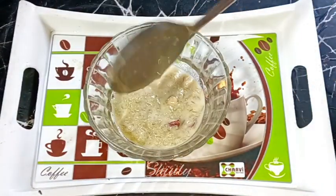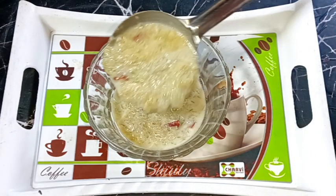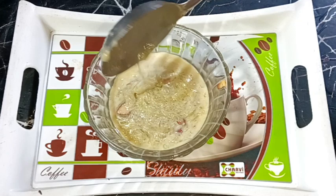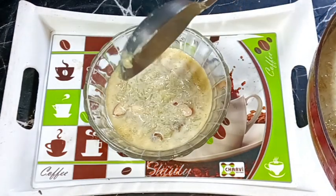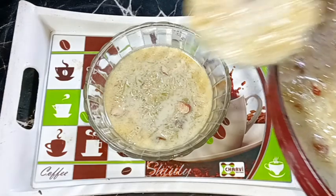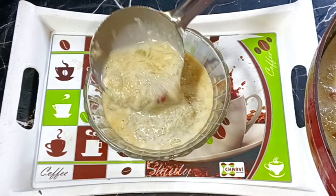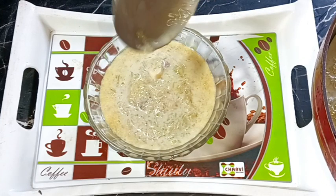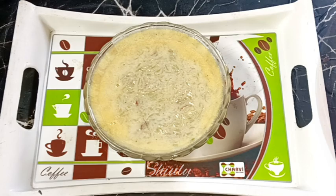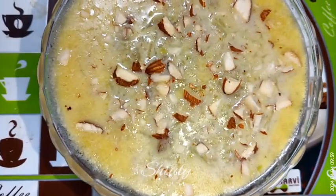I turn the heat off and now I'm serving the porridge. You can see it's so creamy and smooth — the milk is not curdled at all. Don't forget to try my simple trick to make a perfect porridge. Try this recipe and share your experience with me. Hit the like button if you liked the video and please subscribe to my channel. Thank you so much for watching — hope to meet you in the next video, bye bye, take care.